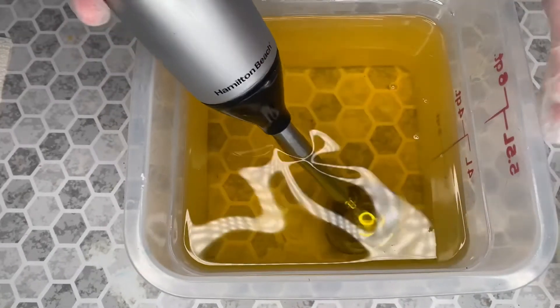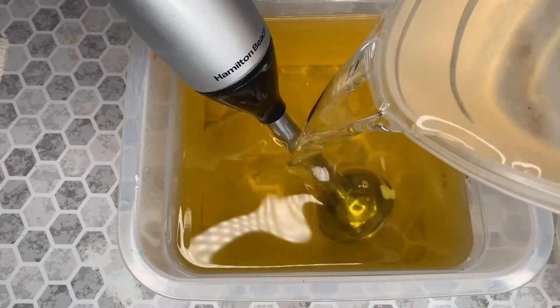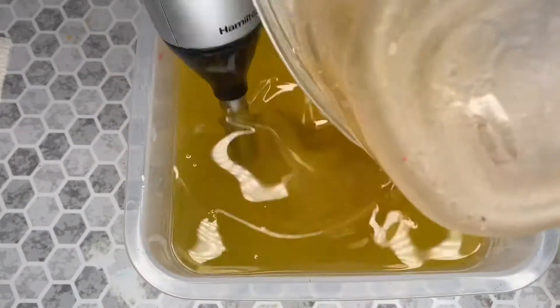We have our typical oils and then our lye water solution that's going to go in, and I'll stir the stick around while we get that lye in there.